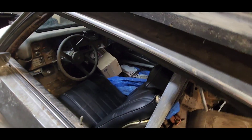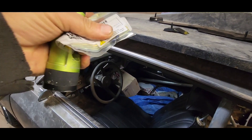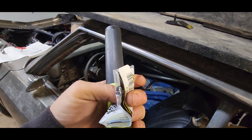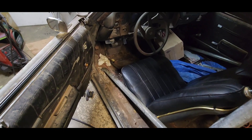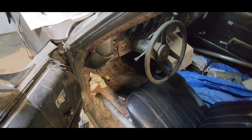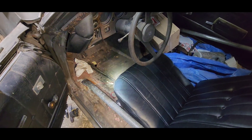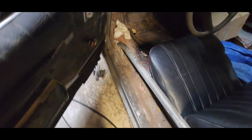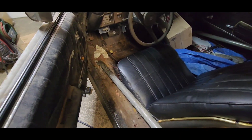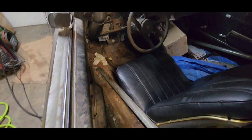This little plastic piece here goes to the gas pedal — it hooks into your cable and into your gas pedal. I told him there was one over here on the floorboard somewhere. He said he couldn't find it, but I was out here messing with the seat and there it is. Still gotta get that hole fixed on the floorboard.